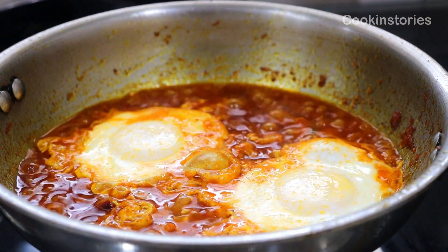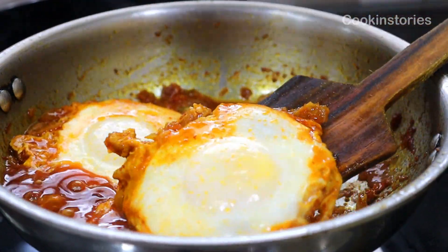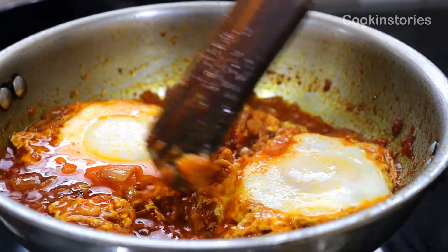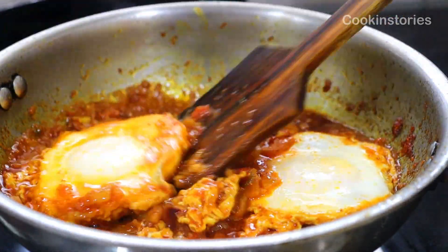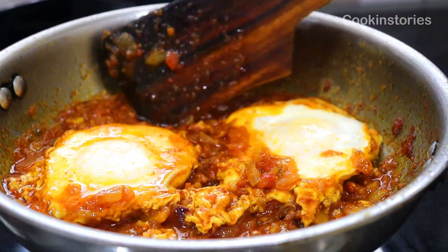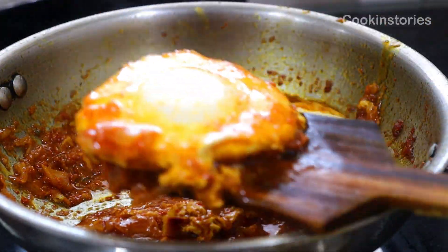After 3 to 4 minutes, open and check. You will see this lovely curry is ready to serve. Remove it from the pan and serve hot with steamed rice or chapati. You can garnish it with coriander leaves, green chili, or kasuri methi of your choice.